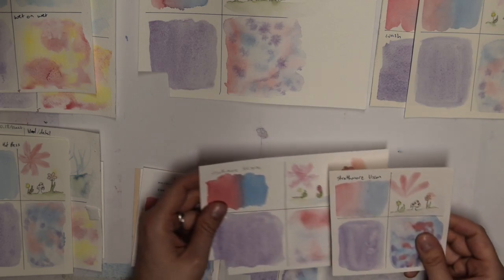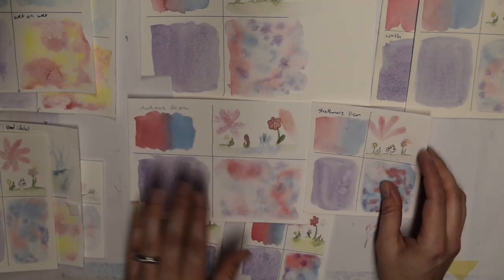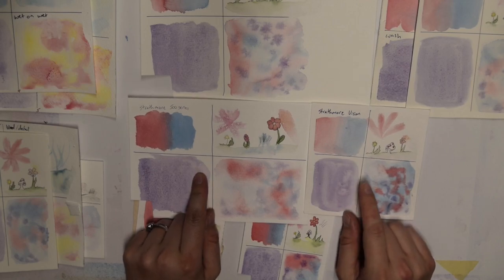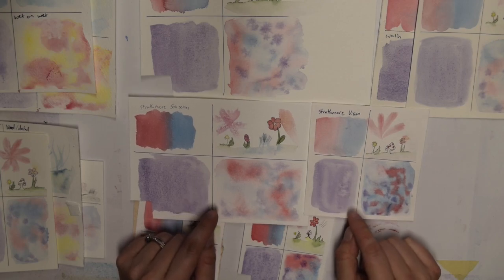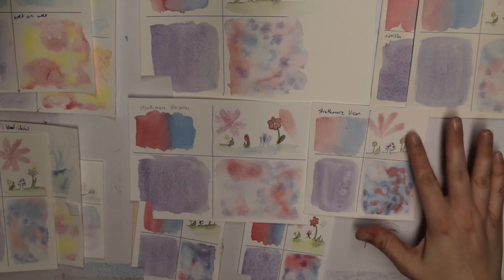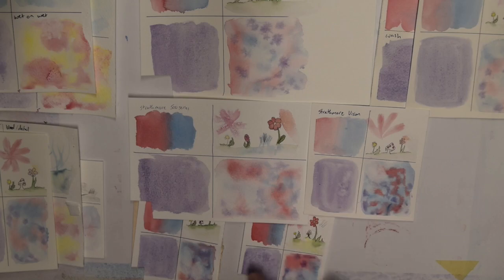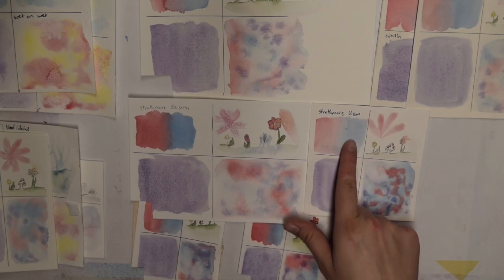I also have the Strathmore. I got the Strathmore 500 series and a Strathmore Vision, which is just supposed to be a sketchbook watercolor book. I don't believe it's 100% cotton — it doesn't say so on there. But it did pretty good: decent wash, and it picked up fairly well. This was nice.